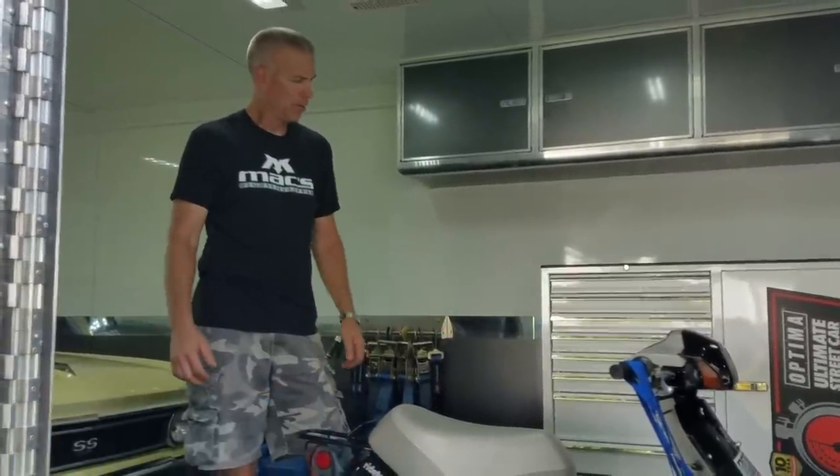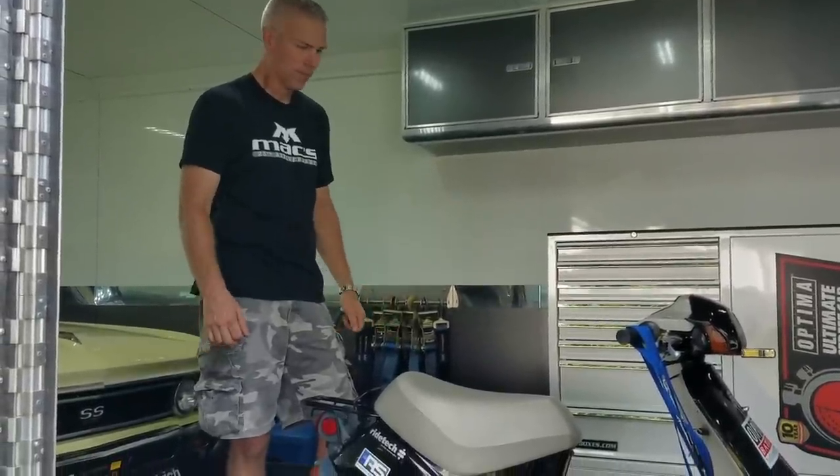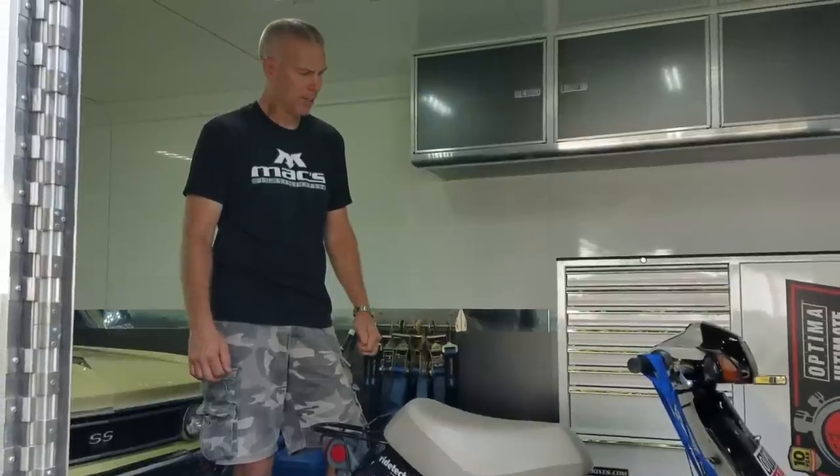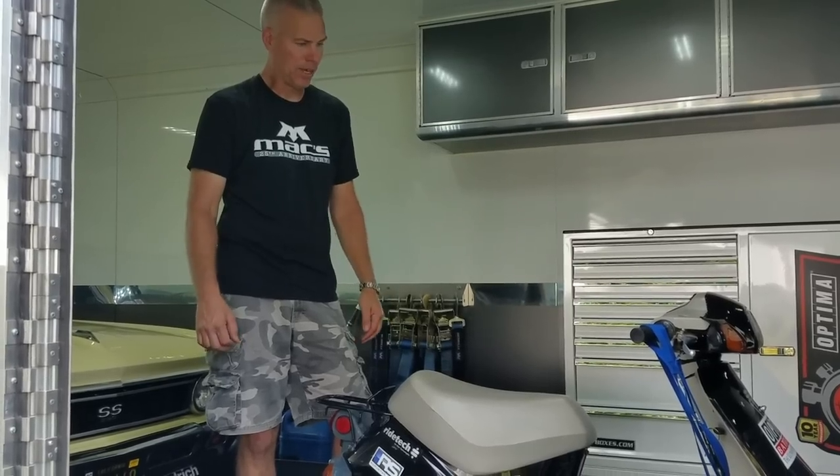Hi, my name is Chris Jacobs. My wife Linda and I are just getting ready to go to the Northeast Muscle Car Challenge out in Pennsylvania. We're inside our 36-foot gooseneck trailer. We have an open trailer also, but most of our stuff goes in here every time we go to the races. I'm just going to go over some of the Max products that we use on a weekly basis.